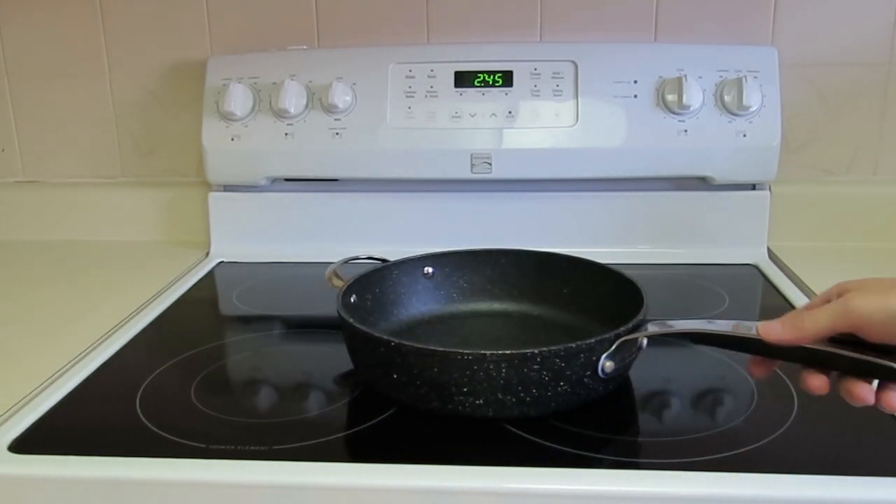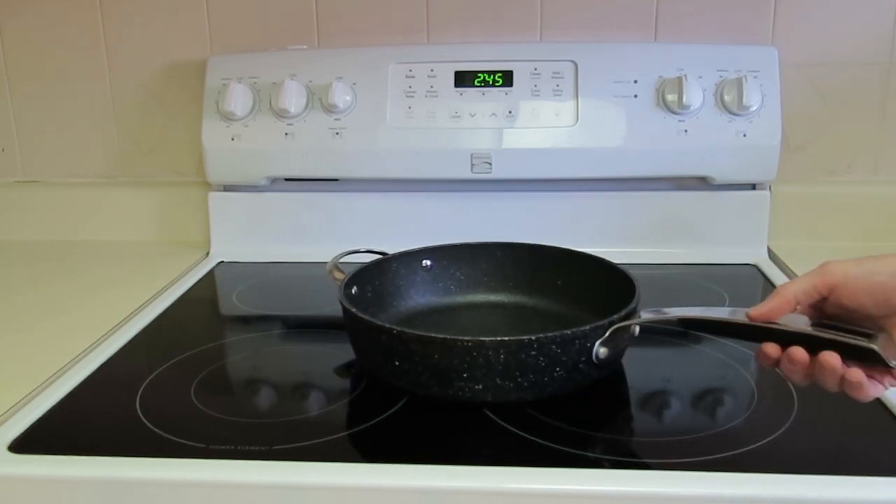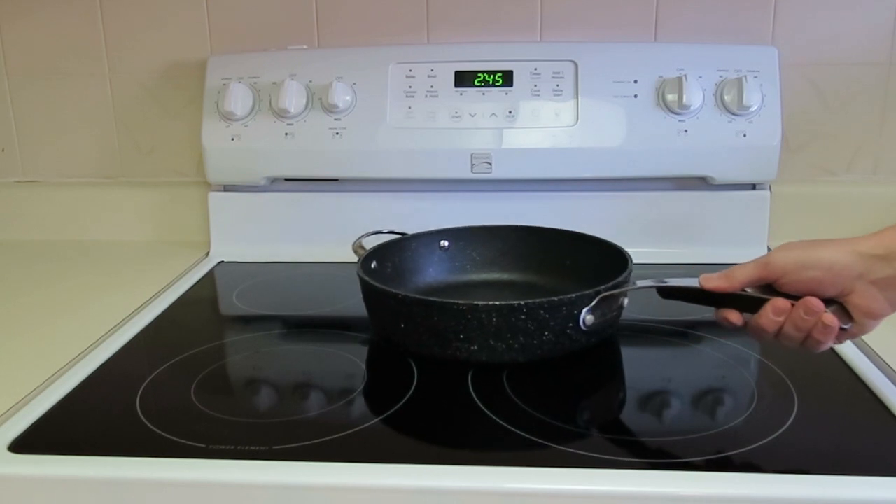A nice thing about the flat top cooking surface is you don't have to worry about spilling a pot because it went to the edge of an element. Your pots are going to sit flat no matter where you put them on here.